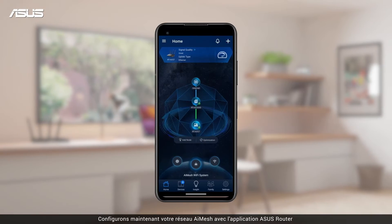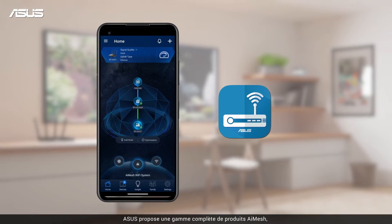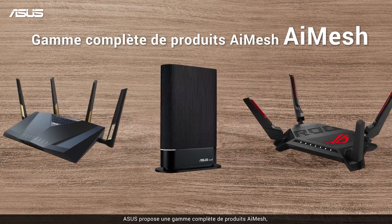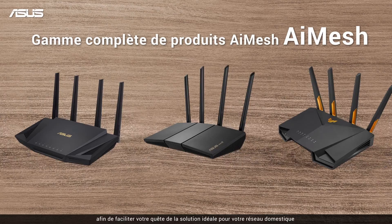Now, let's set up your AI Mesh network with the ASUS Router app. In ASUS, we provide a complete lineup of AI Mesh products, making it easy to find the right solution for your home.